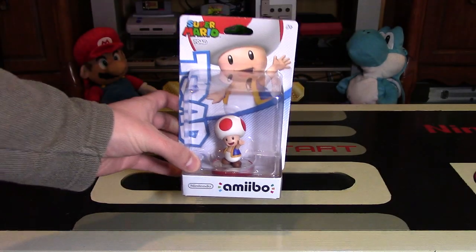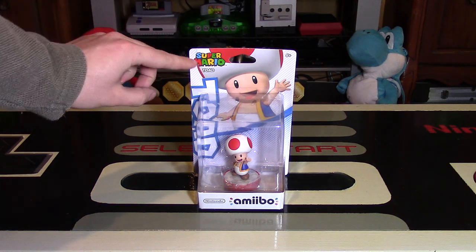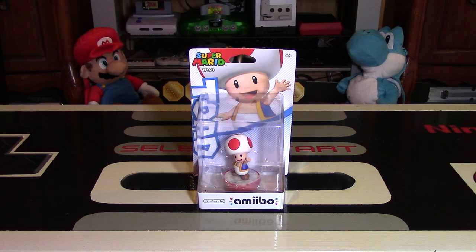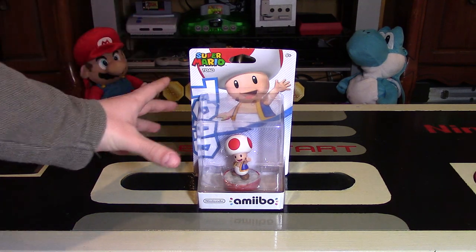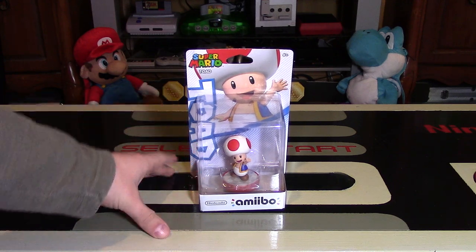This one is the only unique new character to the line of amiibo figures. There are a lot of other figures in this Super Mario line, however those ones are already out in the Super Smash Bros. wave of amiibo figures — so Mario and Yoshi and Luigi and characters like that we already saw previously. Toad is the brand new character, so that's why I'm kicking off my unboxings of this new wave with Toad.